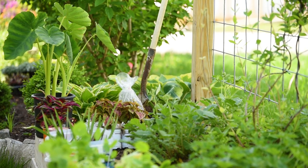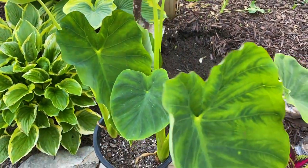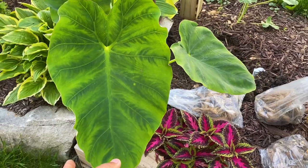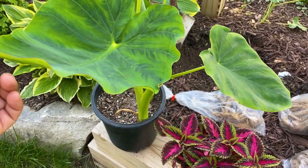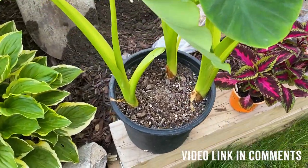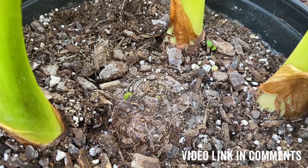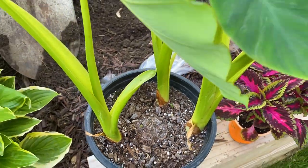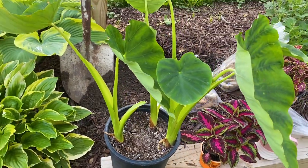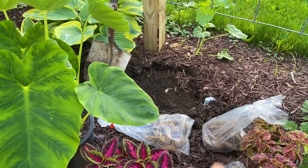Now that I have the holes from where the backwoods were, I can show you everything that I have so it gives you an idea of what is going on here. First, let me start with this elephant ear that I started indoors. If you remember in the video, I put the corm in here, and you can see I apparently have more babies coming through and it's looking pretty nice. It's growing beautifully — it's about probably two feet tall now with a bunch of leaves, and I think it's just going to be perfect right there in that hole.